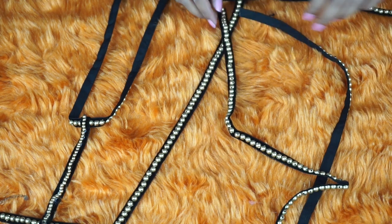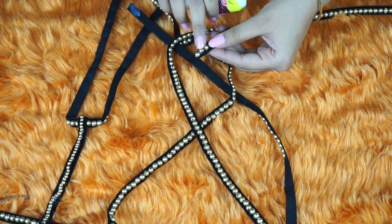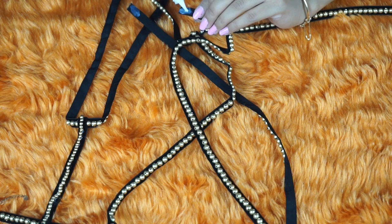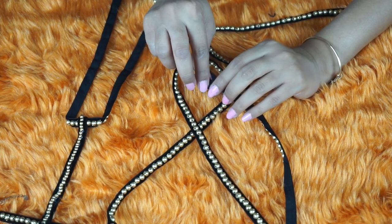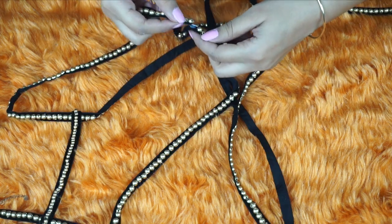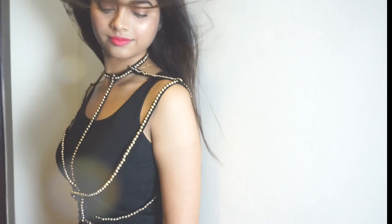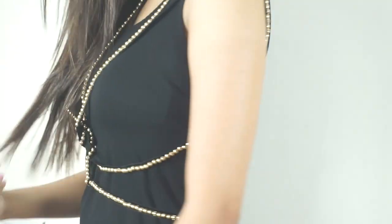Now attach your side chains to your center chain. Apply some fabric glue on this end of your side chain and attach it to the other end of the same side chain. Repeat the same thing for your other side chain, and that's it — now you have your own DIY body chain! I know it was a little complicated, but it's worth it.